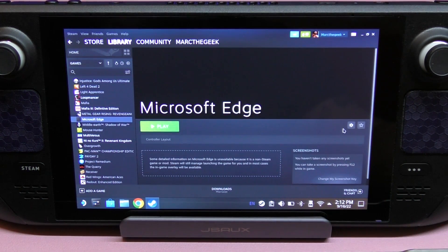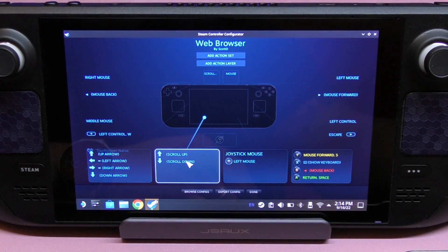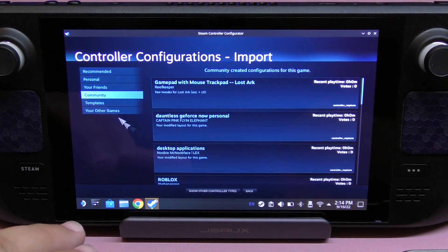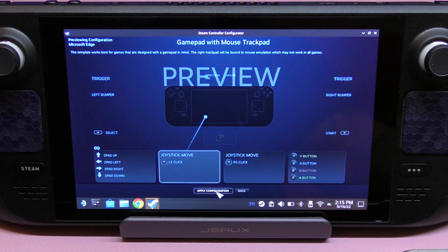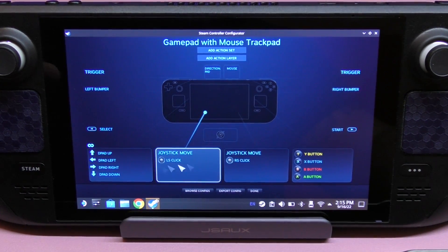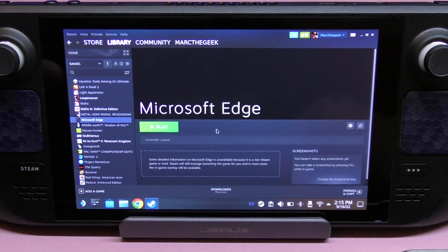Now we also need to set up the controller. Go to Controller, then Manage Controller Layout. Once the controller layout is open, browse for controller configurations and go to Templates. What we need to choose is 'Gamepad with Mouse Trackpad.' Select that, then make sure you click 'Apply Configuration.' Now we're done with that — click Done and close.